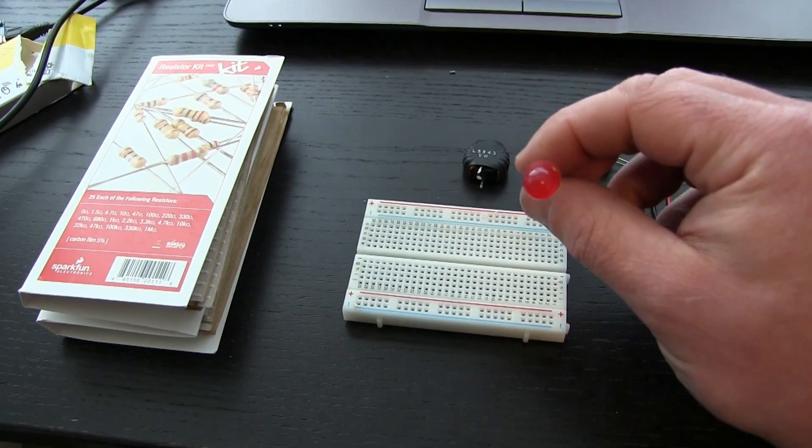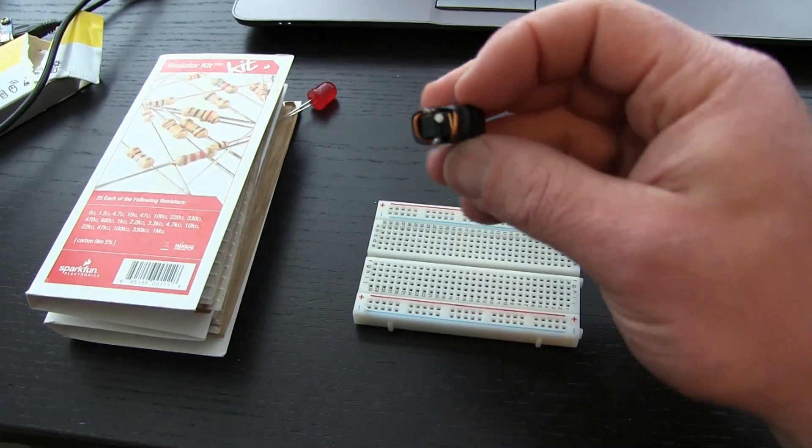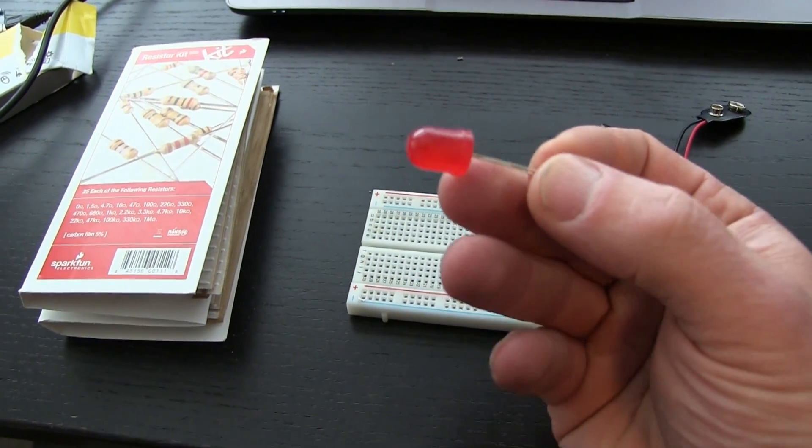Gentlemen, welcome back to the Wife Sewing Room. Today: electronics for the rest of us — the dope smokers, the jocks, the headbangers, the guys at the back of the class.